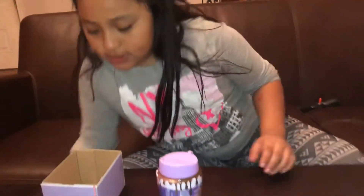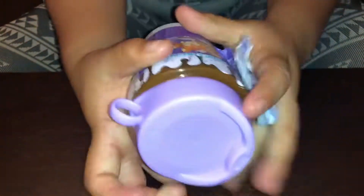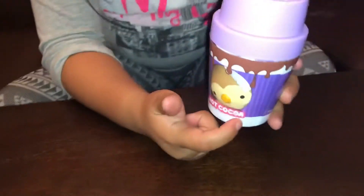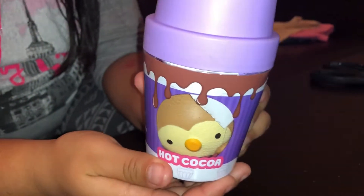Let's open this one — put that one down. It doesn't have like a zipper or anything like the LOL. I'm just going to open it from the bottom. In the front it reveals who you got.